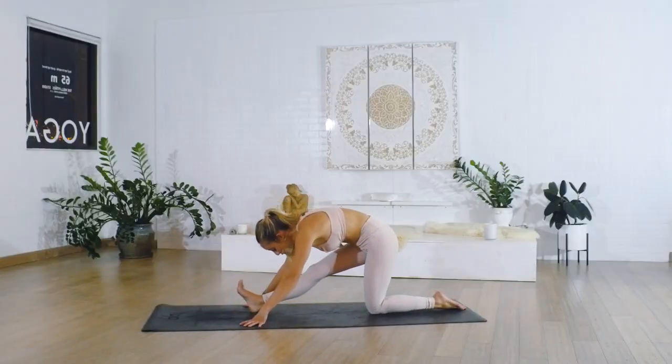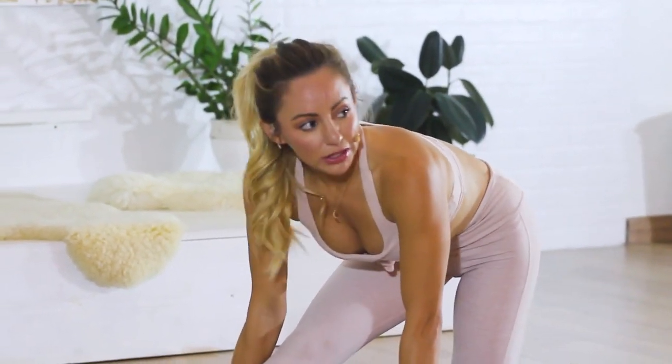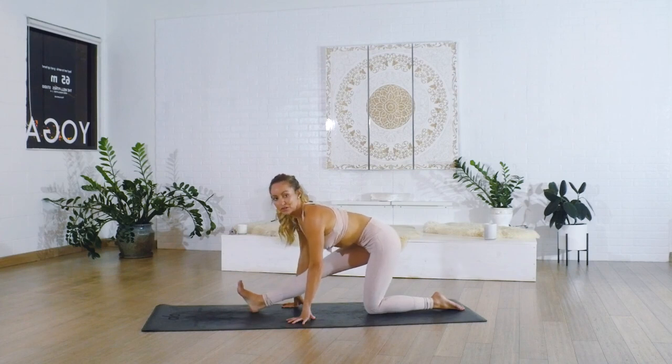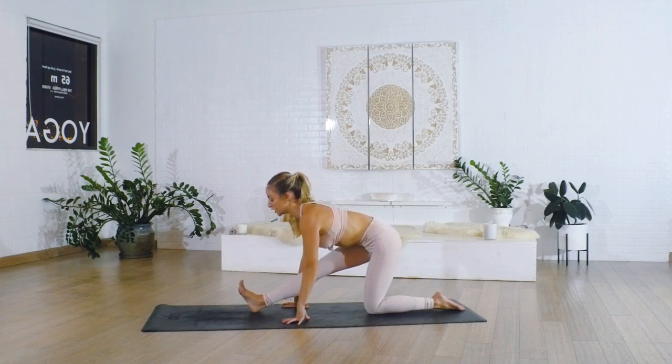We're going to shift the hips back, and right here we're going to lengthen out through the spine. If you feel really tight, I encourage you to grab some blocks. Press the heel into the ground as you lengthen up through the crown of the head — we're trying to get a nice straight long back. You're actually feeling a tilt happening in the hips. Think about how long you can get the crown of the head up and how much you can get the tailbone tilting up behind you so we can really effectively stretch the hamstrings.